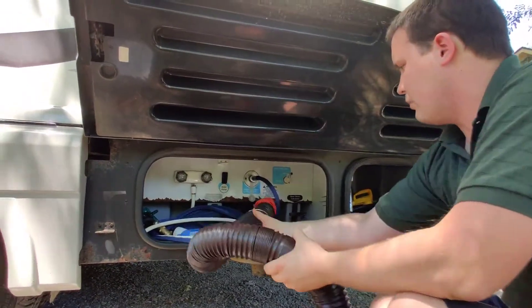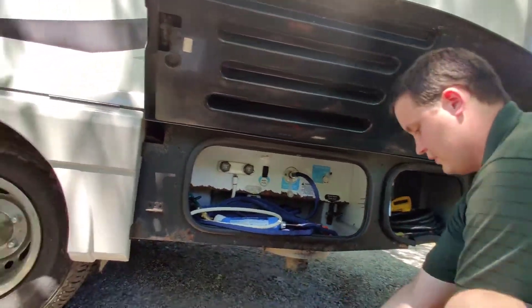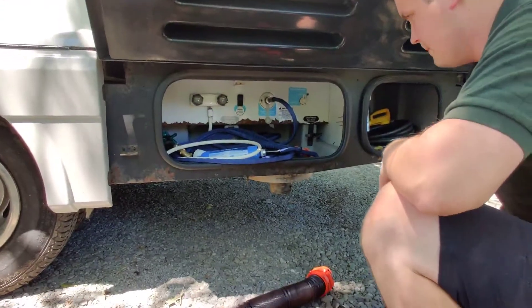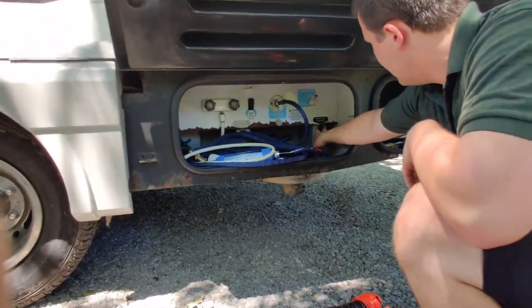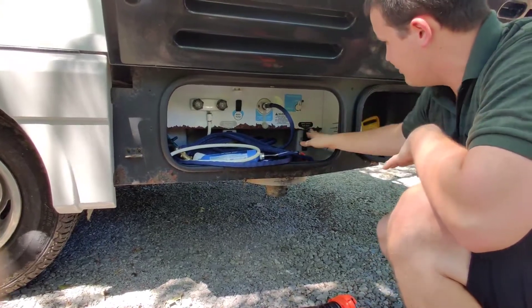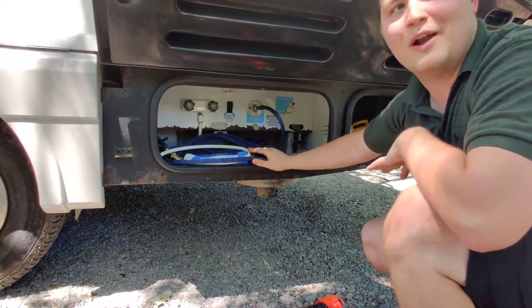Here is your black water pipe. For the pre-check, this should be empty — I would not pull any of these valves right now.